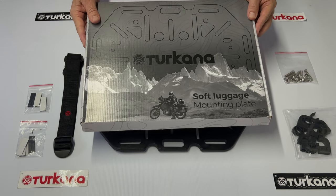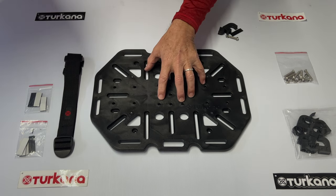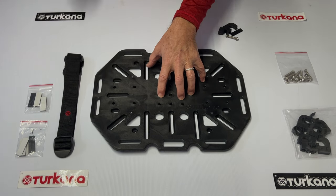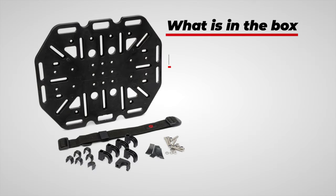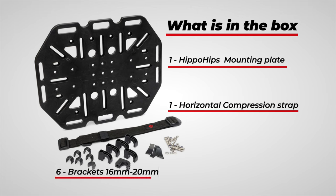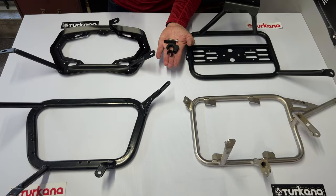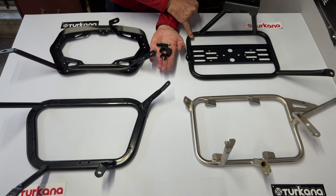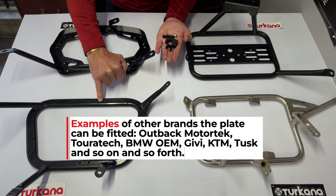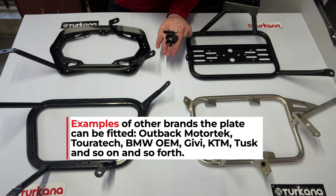The Takana soft luggage rack plate comes supplied with all the necessary hardware and soft mounting straps to mount the product to pannier racks. We'll show you three or four popular pannier racks that the plate is designed to fit. These include the older oil-cooled BMW 1200 GSA rack, a range of racks made in Cape Town, South Africa by a company called Rockfox, the SW Motech Evo rack, and the SW Motech Evo Pro. The plate will fit all of these racks and more.